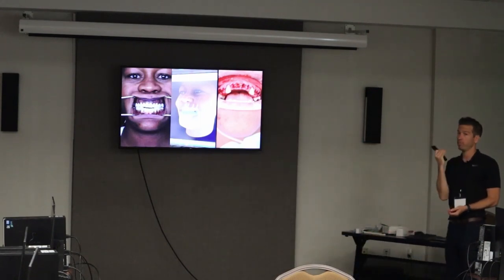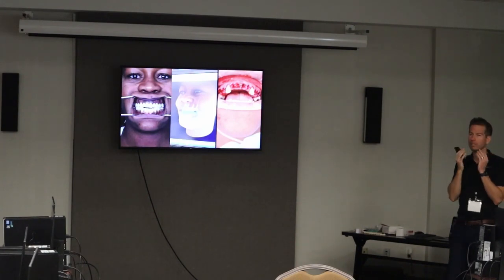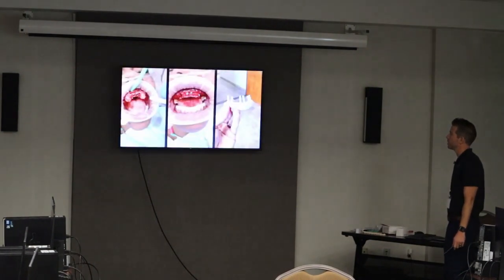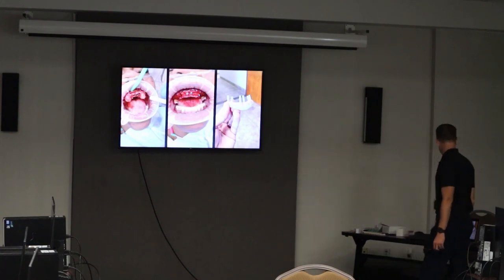I had to take down a little bit of bone like we talked about. You do just a small buccal flap, push the palatal away, take a carbide, and take the bone down a little bit where you know you need to. Then put your guide on and put the implants in.